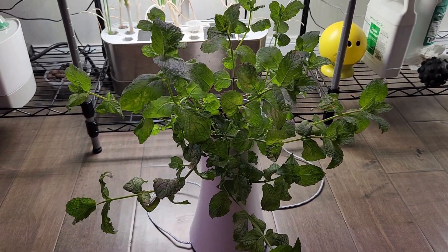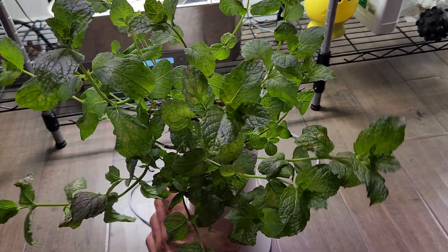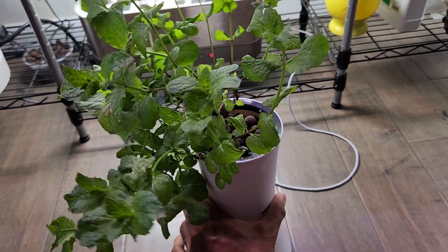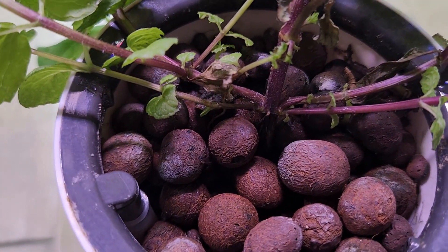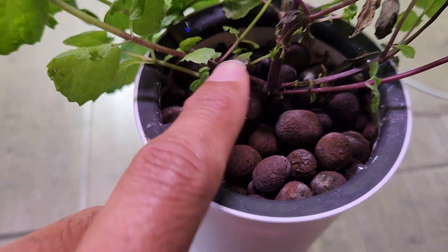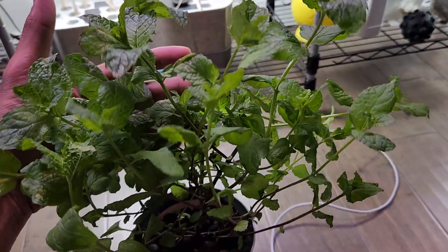It has been about three months. The mint is coming excellent in this Botanium hydroponic pot. I have been harvesting this mint a lot and it comes back at double the speed. Taking a close look at the bottom — I don't see any new growth coming from the roots, but the same main stem is spreading out with a lot more branches. Overall the mint is getting bushy and producing lots of mint.